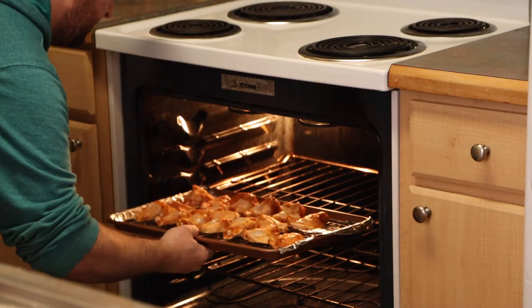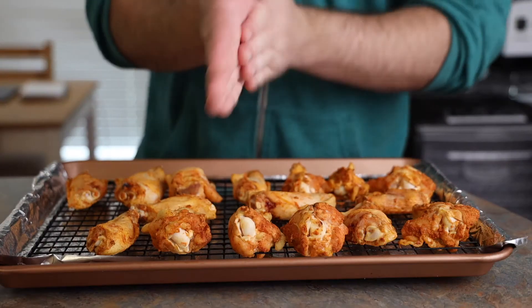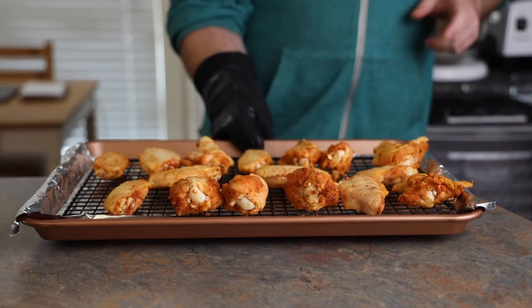These chicken wings are going into a 300-degree oven for 20 minutes — that's just step one of the process. He's going to take those wings out, bump the oven up to 425 for a second bake, and flip them again. More flips — I could watch this kid flip all day. Now that they're flipped, they're going back into the oven at 425.